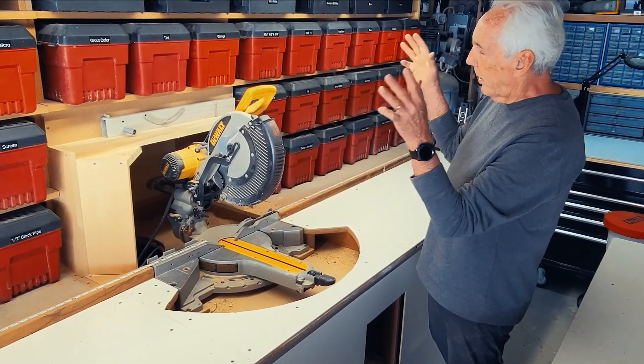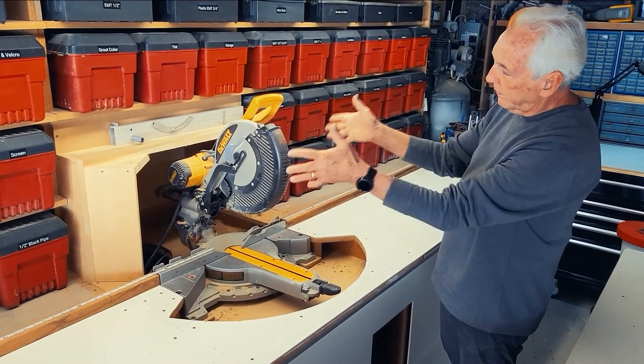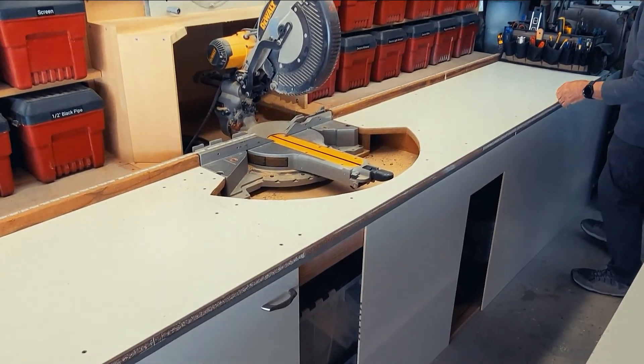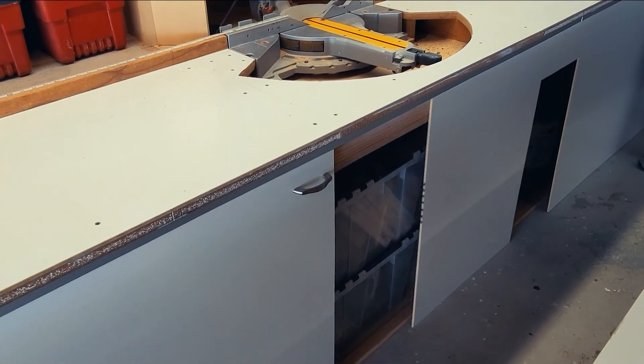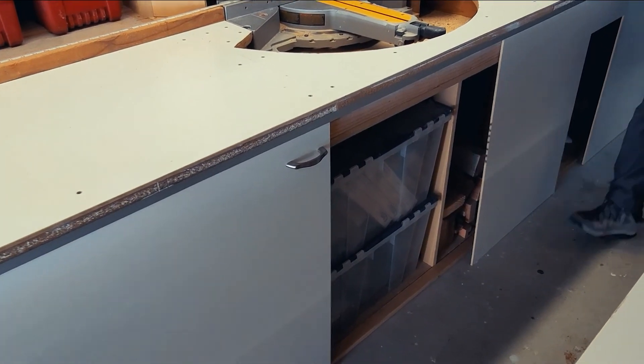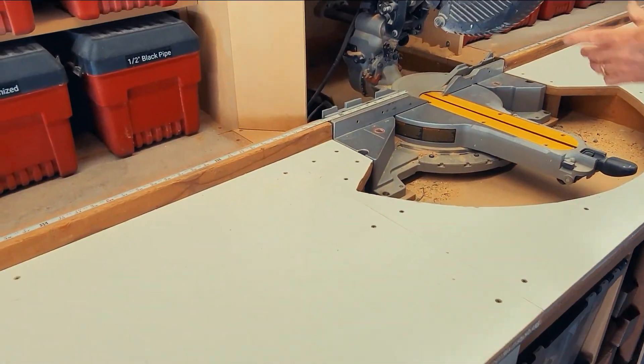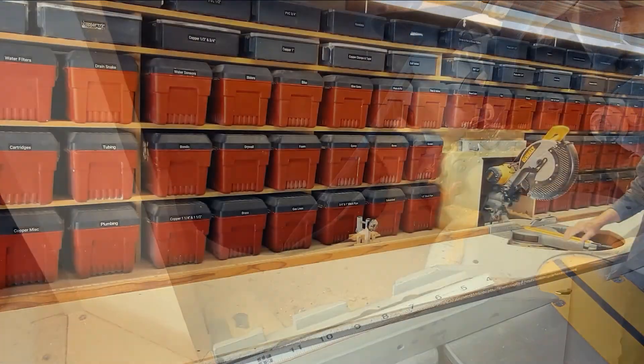The other handy thing is I have a dust collector back here — all my sawdust just drops into a big hole right behind here. To empty it, I slide this out of the way, take out these two boxes, pull out a 55-gallon trash can, slide the trash can out, and throw away the sawdust.